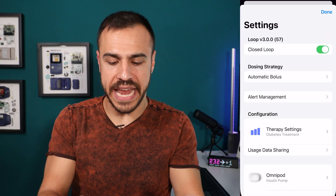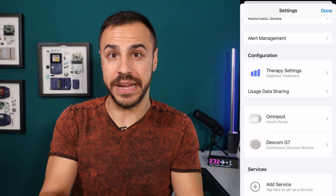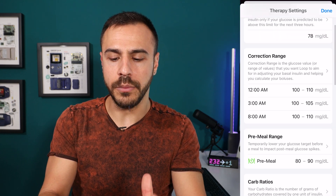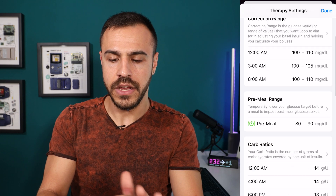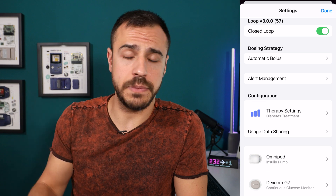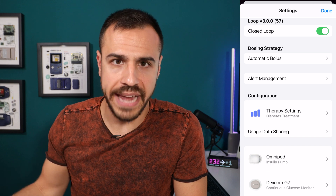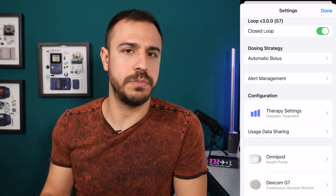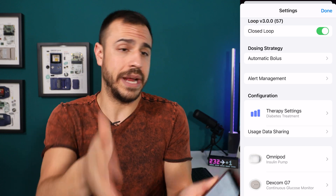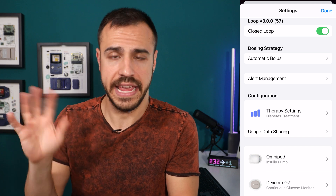That is the app. There are also settings with so much here — I have an Omnipod connected, I have my Dexcom G7 connected. You can go in and change all your therapy settings. This is definitely not something you really want to be doing only by yourself. I think you should be speaking to an endocrinologist or a diabetes educator, specifically one who understands Loop. I've heard it's not as easy as just translating your pump settings from other systems to this.